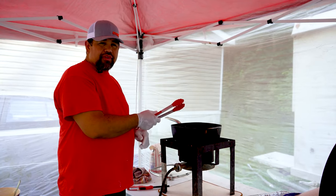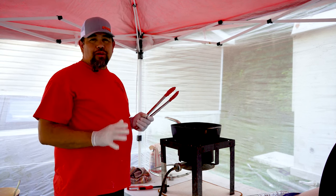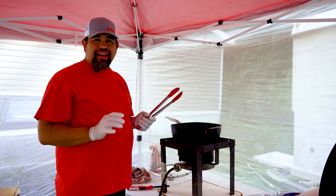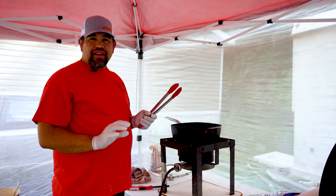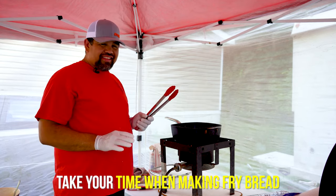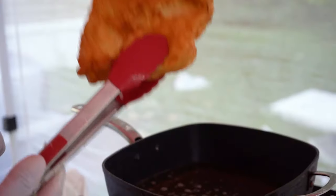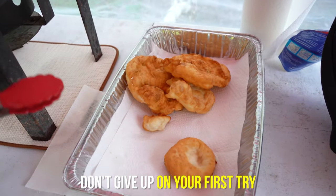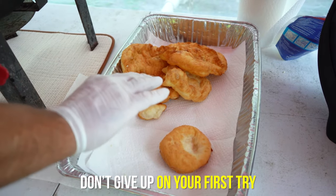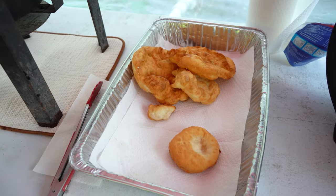Whenever you're making fry bread, just take your time. My mom always told me you're never going to make good fry bread if you're in a hurry. So take your time, don't get too worried about anything. You can't mess it up really — just keep working at it, don't give up on your first try, and keep working at it to get the consistency that you like. That's what matters: what you like.